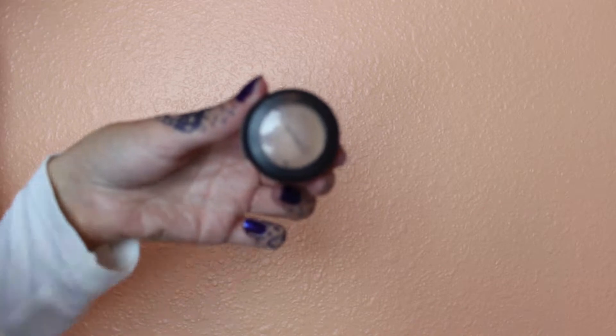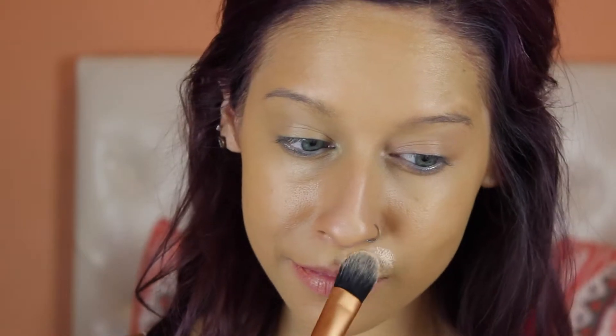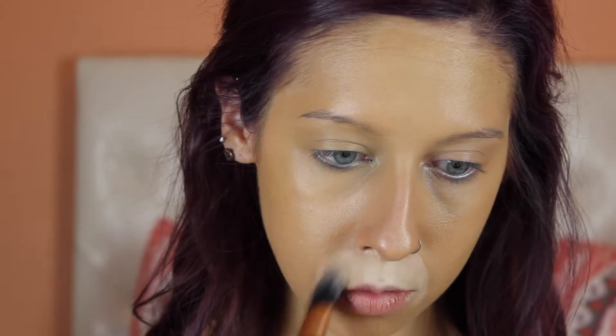Here I'm going in with MAC Video Finish in W20. Any sort of porcelain white foundation or face paint will work. I'm taking a concealer brush and putting this all over my upper lip, from the outside of my nose all the way down to the outside of my mouth.